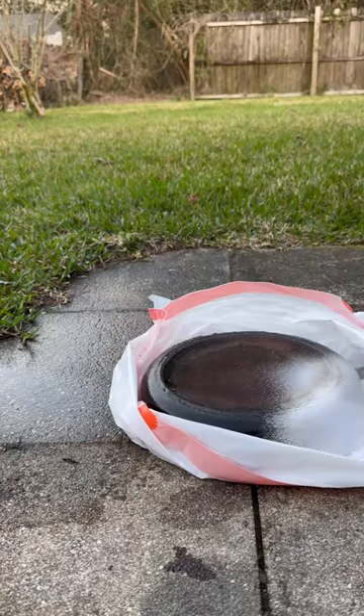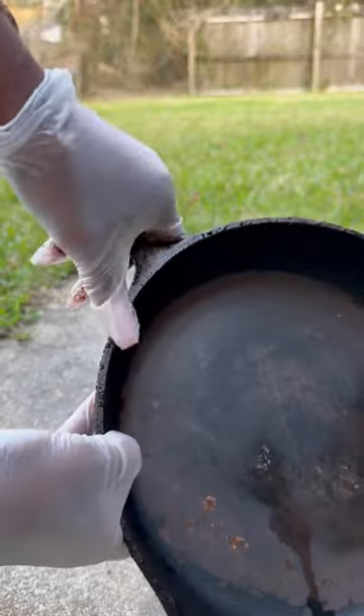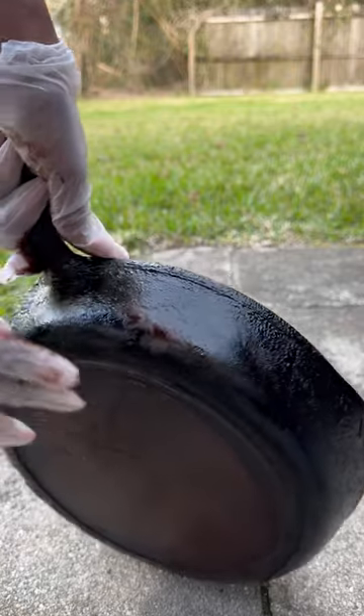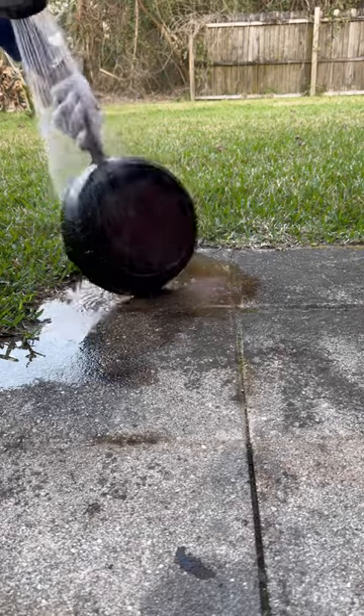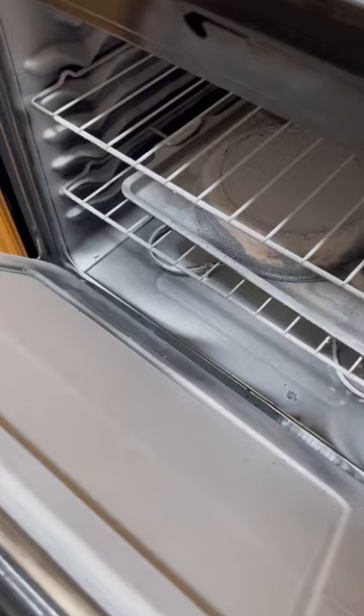I went in again with round two to see how much of the seasoning I could actually remove. This is what it ended up looking like — it removed quite a bit. I went in with a steel wool pad and scrubbed some of it, but it just was not coming off, and so this is how we ended up here.